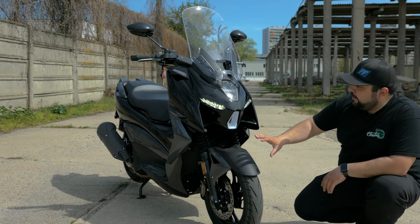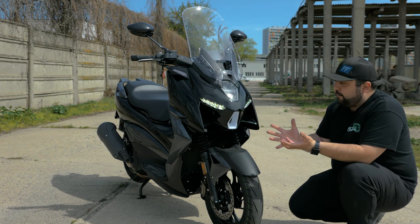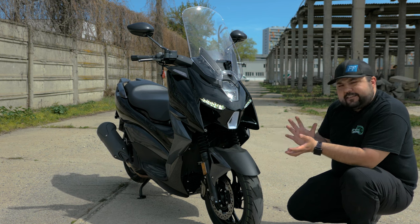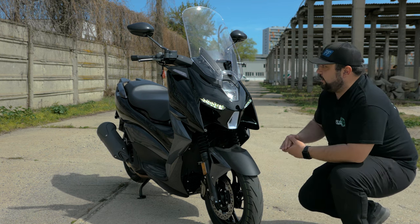With the engine on, we can get a sense of the look of the scooter — a bit of an Iron Man face with the eyes here and the mouth here. It's an interesting design choice, but it's growing on me quite a bit, to be honest.